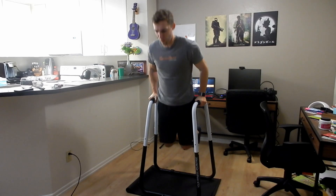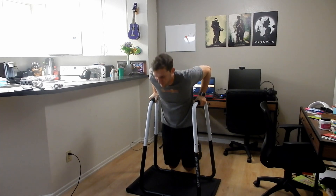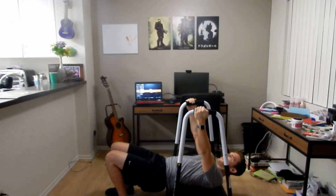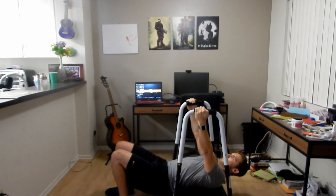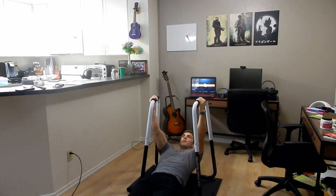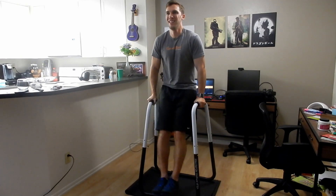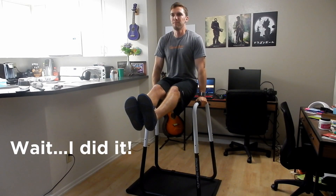The main exercises I do on the Ultimate Body Press Dip Bar are: chest dips, which is probably the main reason I bought it; tricep dips on my shoulders, biceps, and triceps day; body weight rows, which have become one of my new favorite things for building strength in the middle back; knee and leg raises to work the core; and L-sits, which I haven't tried on the dip bar yet but plan to this week.